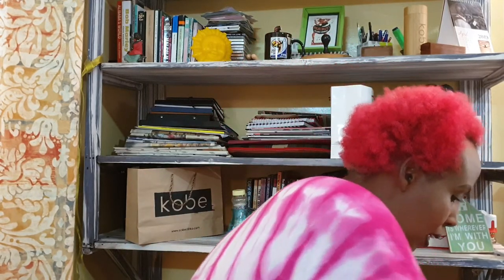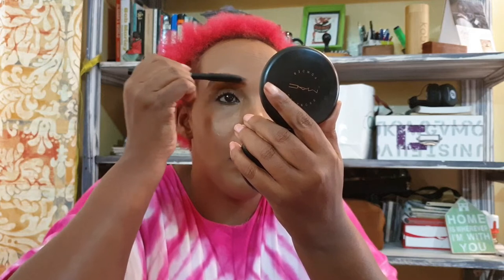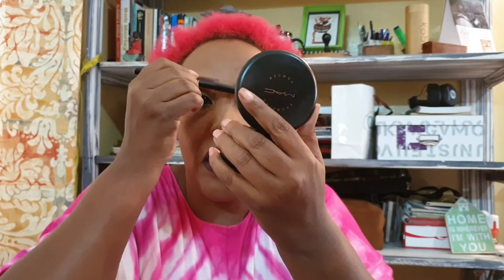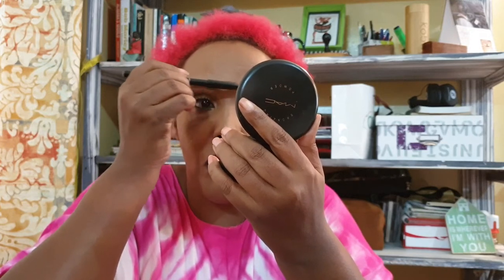The last thing I do is to brush my eyebrows to make them look natural. I just brush them and it looks so natural — and that's it.